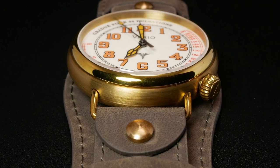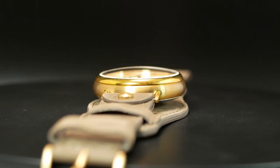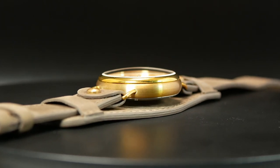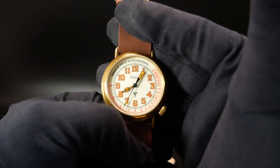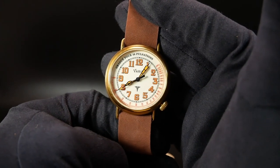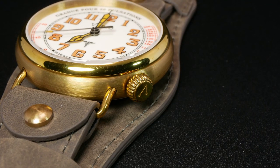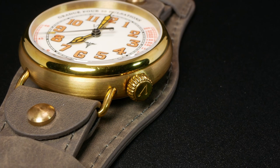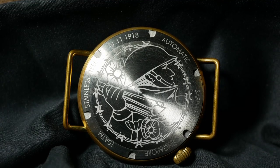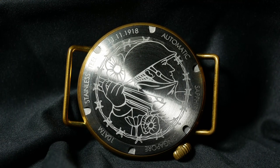One of the things I love about this case is the uniform curvature to it, and this is also something you see from the side, as the crystal, bezel, and case just continue the same gentle slope. Moving to the lower right, we have a smaller onion-shaped crown, which looks fantastic here and is really keeping with the vintage theme. The crown is also signed and screwed down, which may not be necessary but is nice to go along with 100 meters of water resistance. Then moving to the back, we have a stainless steel case back with a light engraving commemorating the soldiers and the end of the First World War.